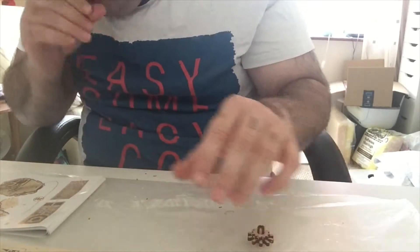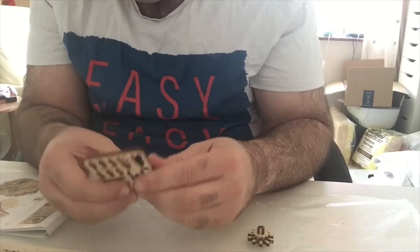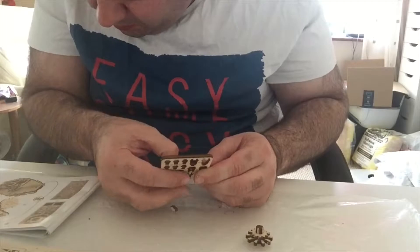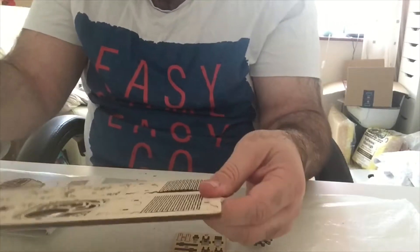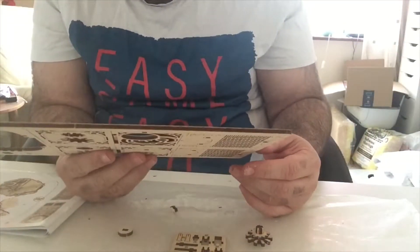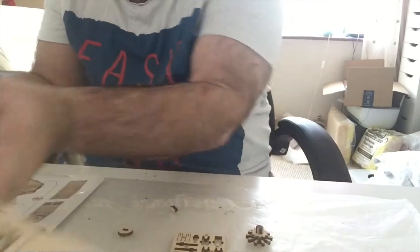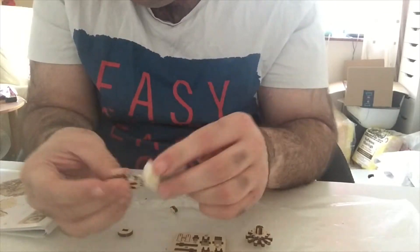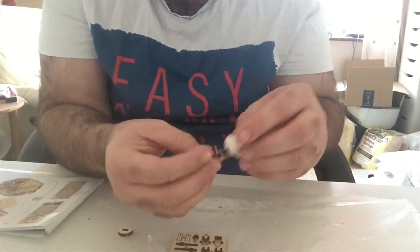Then you get 32 and 33. Number 32 is just one of these little bits from here, 33 is from that number 2 piece, and another 34 which is another gear from this. Again wax them up - didn't wax that weird shaped one very well.